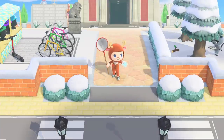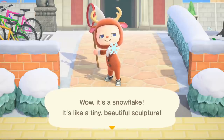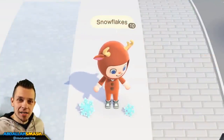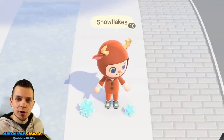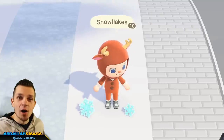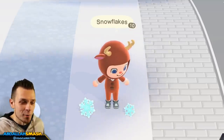Winter is here and snowflakes are falling from the skies. Grab your net and start catching them because we've got a lot of information to cover about all the new seasonal DIY recipes that you'll need to collect. It's Abdallah here bringing you another exciting episode of Animal Crossing New Horizons tips and tricks tutorial videos. Today's video is focusing on all of the brand new snowflakes that you can get and all of the DIY recipes that go along with it.